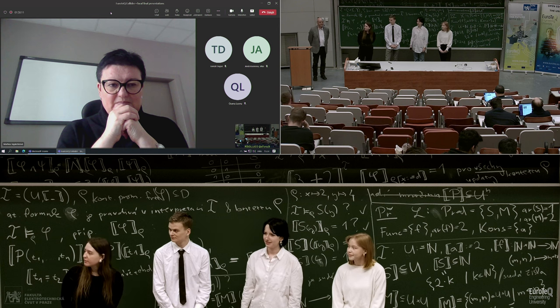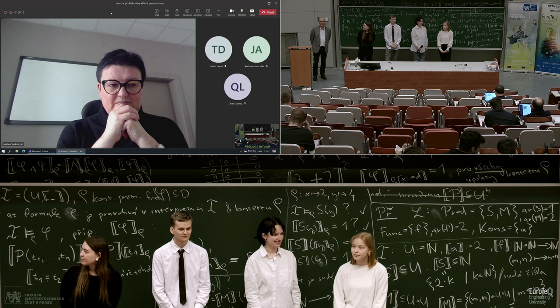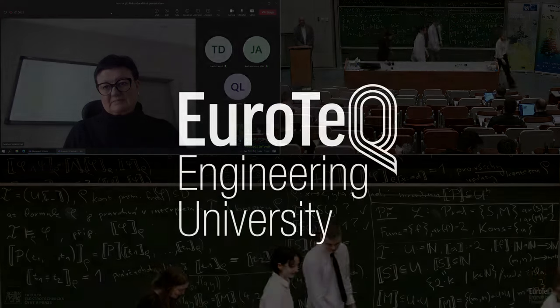The moderator wrapped up the session, noting there is one more presentation before the break, and thanked the team for their presentation. The team thanked the audience for their attention.